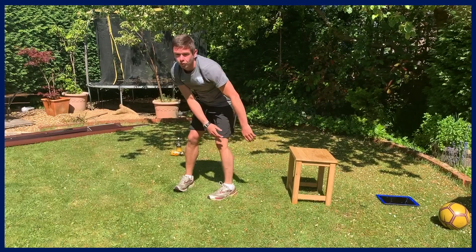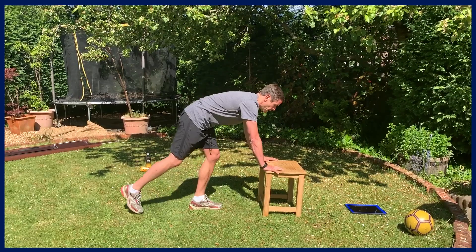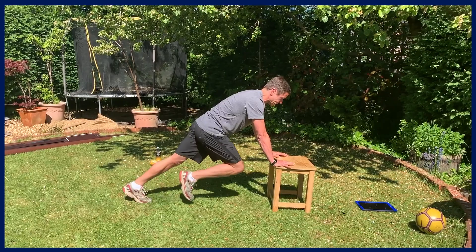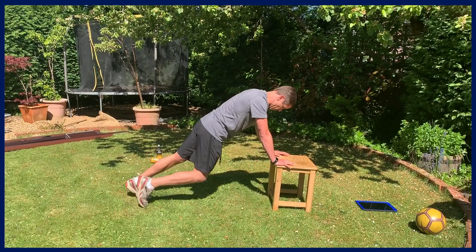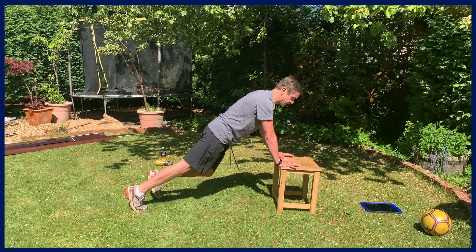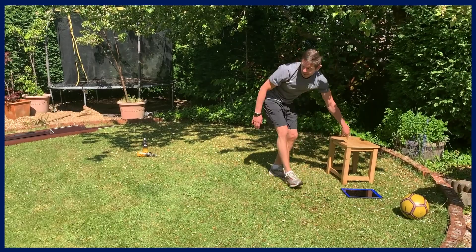Moving on to functional tums and bums, but we're going to use the elevated surface to start. We're doing mountain climbers — in a nice push-up position, pick one leg up and hold it for about a second, then go with the other leg. Halfway — keep that nice straight line, chest out, glutes tensed. Two and one — excellent. We can get rid of the elevated surface now.